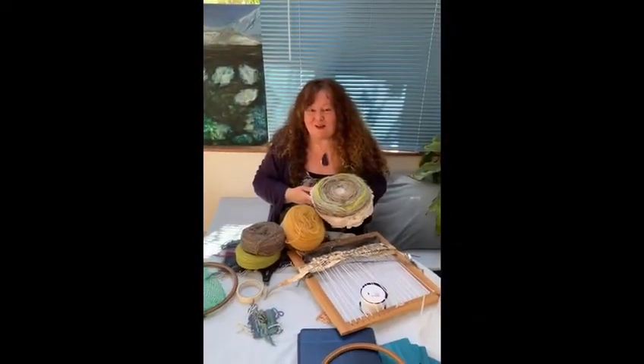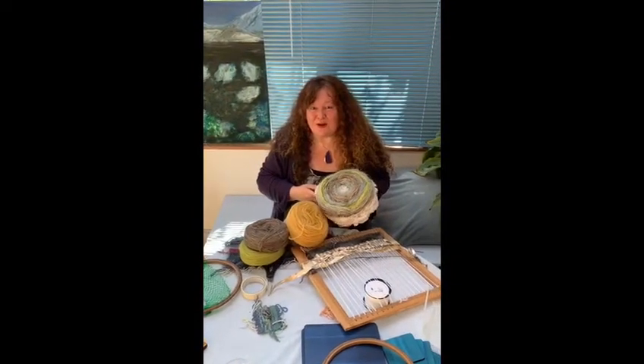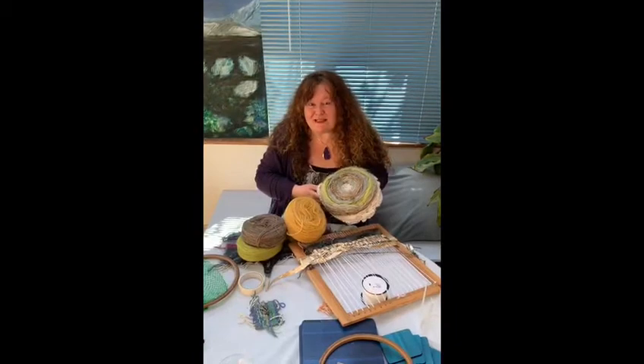So this is All In Art — Ways of Weaving. I'm Barbara O'Mara Artist. Thank you for joining me. See you next time.